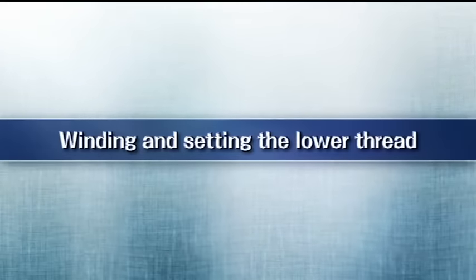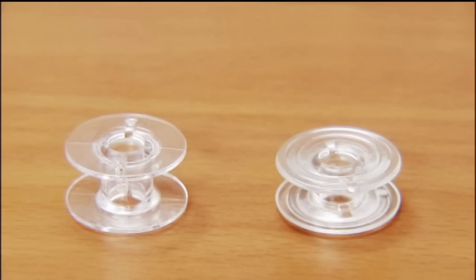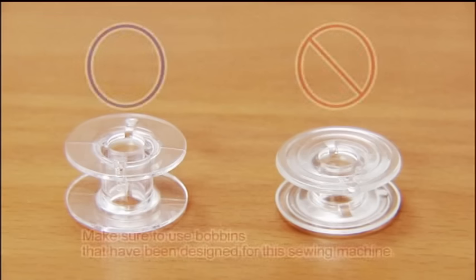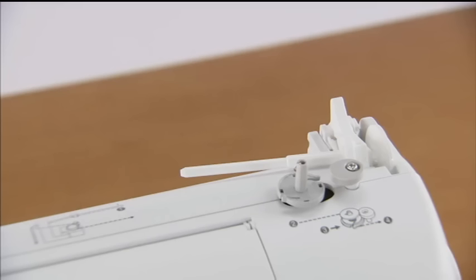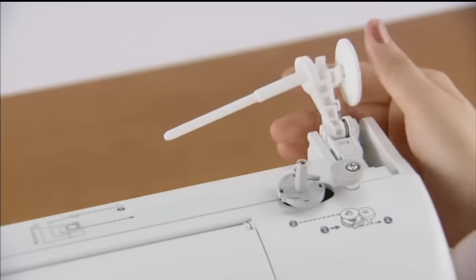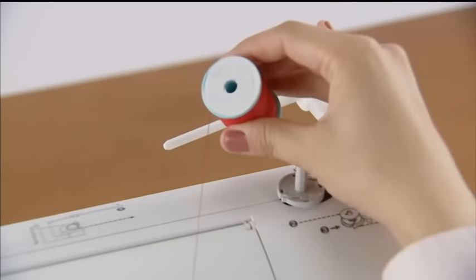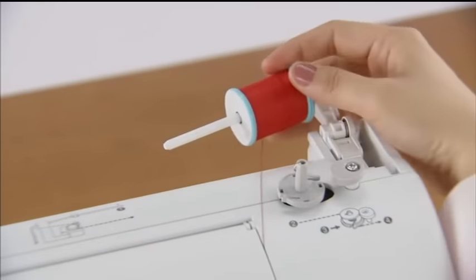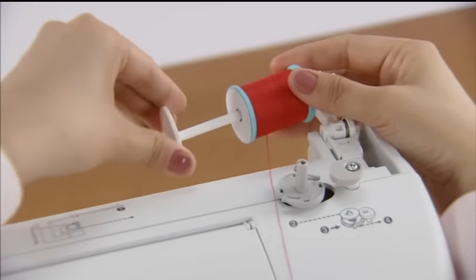Now, let's take a look at how to wind the bobbin and set the lower thread. Use only bobbins that have been designed for this sewing machine, as using other bobbins may cause injury or damage to the machine. Press the spool pin lever down and remove the spool cap. Fully insert the spool of thread onto the spool pin so that the thread unwinds to the front at the bottom, and slide the spool cap onto the spool pin as far as possible.